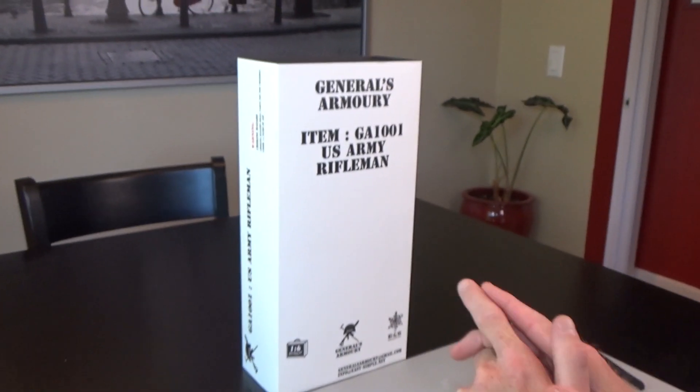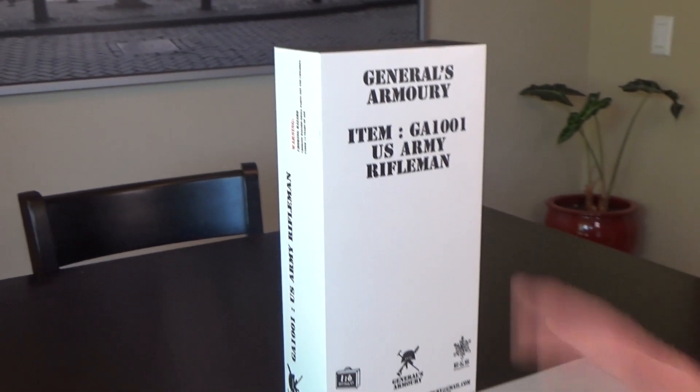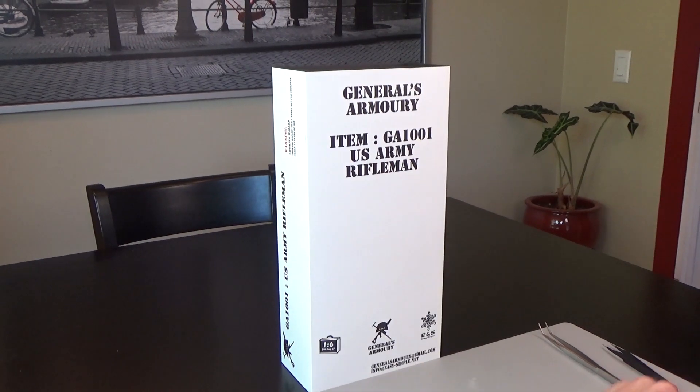This has been a release that a lot of people have looked forward to. We just got these in — we have a couple in stock and some parts available. It is produced by General's Armory in conjunction with ENS and 1-6 Kit.